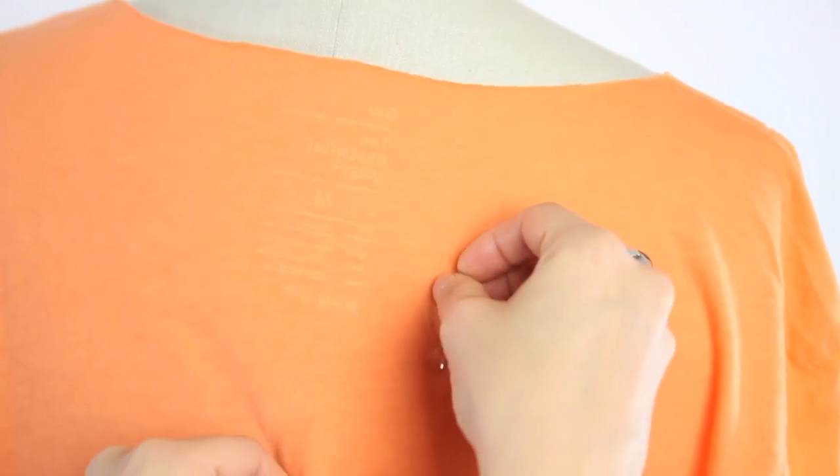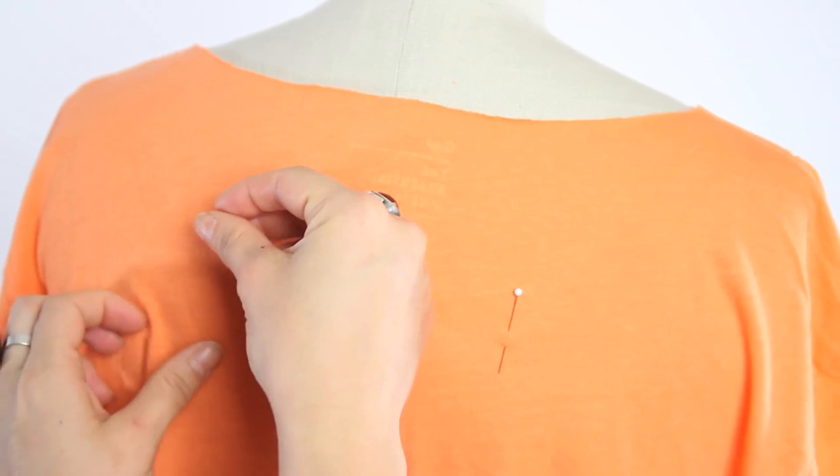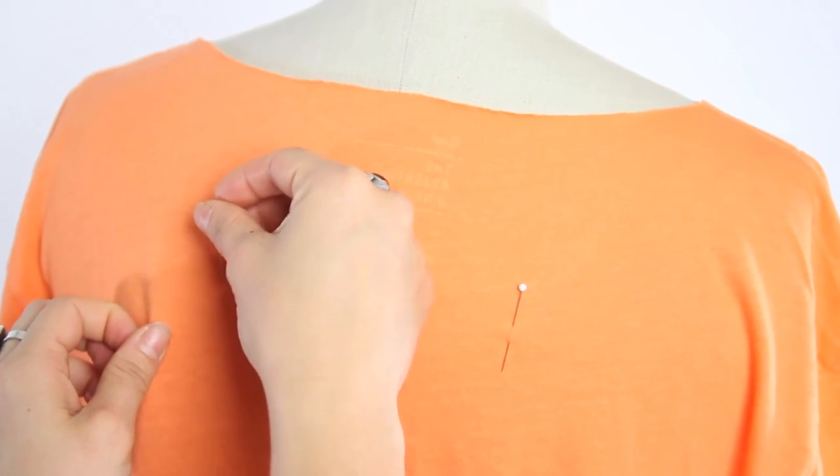Next, place a pin in the back of the shirt indicating how far in you want the racerback to go. The pin should be about 4 inches down from the collar.